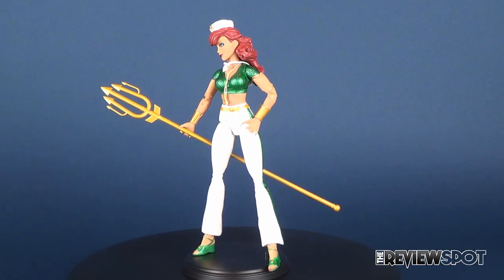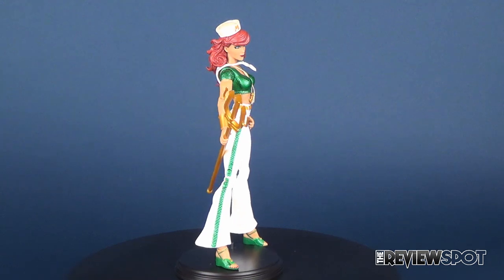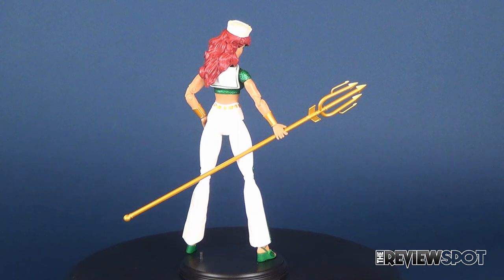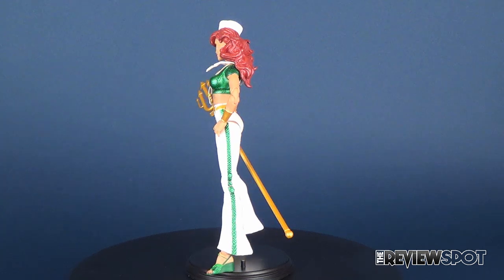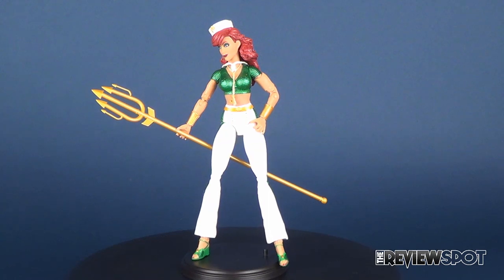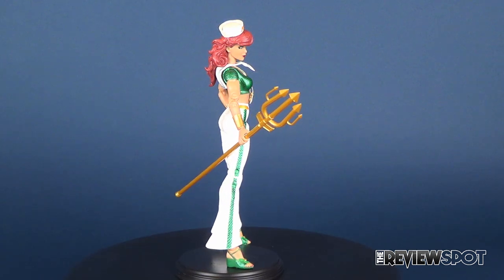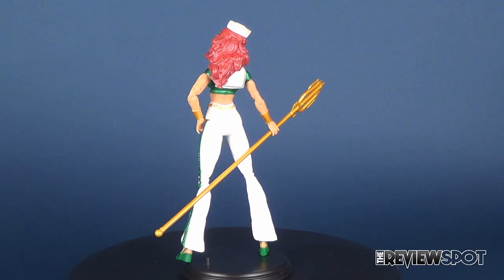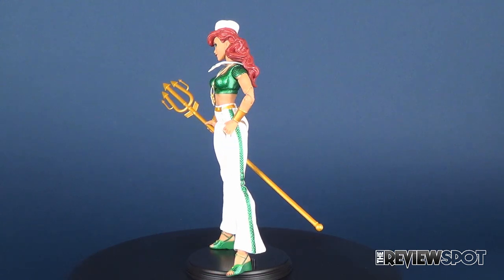DC Comics Mira is by no means a bad figure — I just feel like there was potential that unfortunately didn't play out. The figure on the back of the package looks a lot better, but figures on the back of packages tend to look better than the physical figure in hand. She has a great look and a great sculpt, but I can't help but feel the face could have been something a little more playful and expressive. She's at the middle of the mark — not one of the worst figures, but not as good as DC Comics Hawkgirl. Still a great figure to pick up.